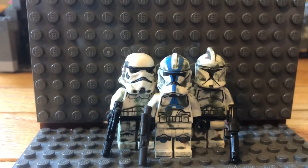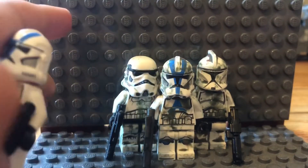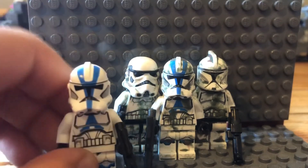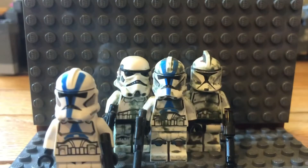Hey guys, welcome back to my channel! Today I'm going to show you how to make your clone troopers look like this. First I'm just going to grab an ordinary clone trooper and turn them into one of these cool guys. All you need is a basic clone — or a stormtrooper — any character works really.